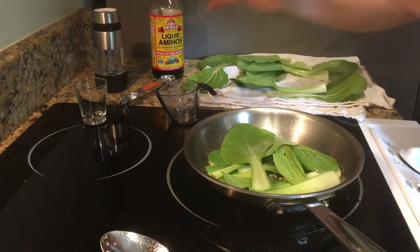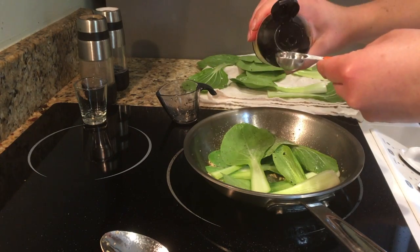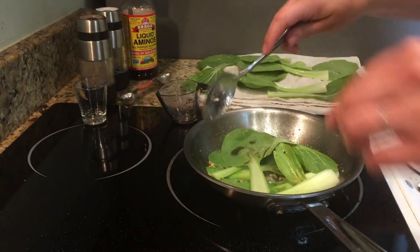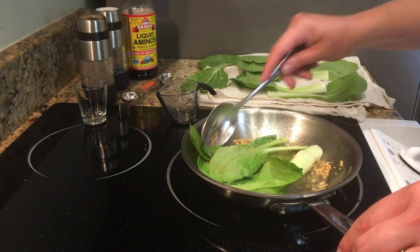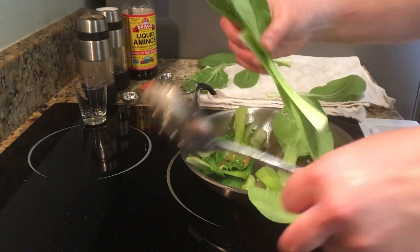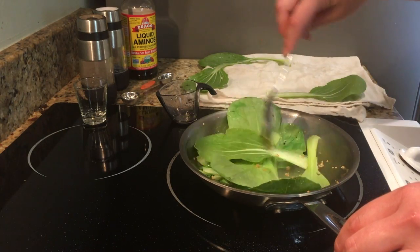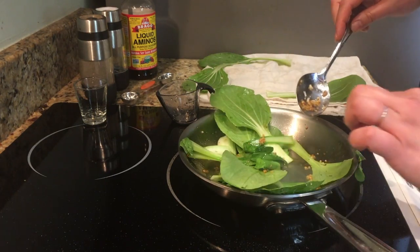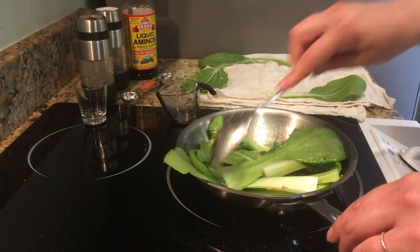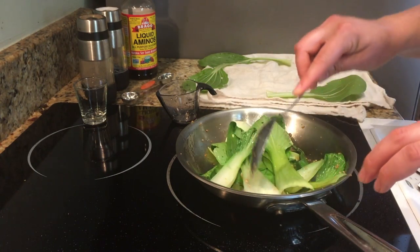I add just a twist of salt, a twist of pepper, and about a teaspoon or a little bit less of coconut aminos — or you could use soy sauce if you eat soy. Give it a quick stir. As it wilts down I'll add in more of the bok choy. You could use a bigger skillet and do this all in one bunch — this is just what I decided to use today. Basically you just want those leaves to wilt down. See how the garlic is getting nice and golden — you don't want it to burn.